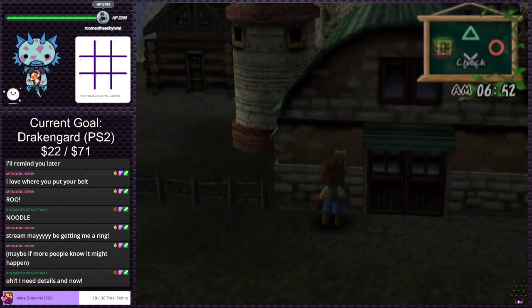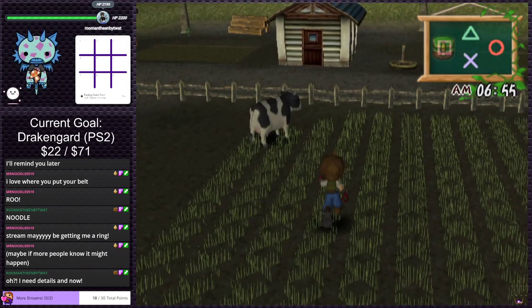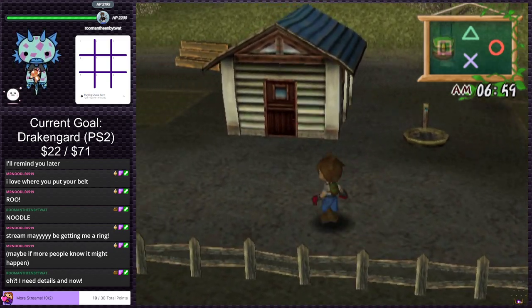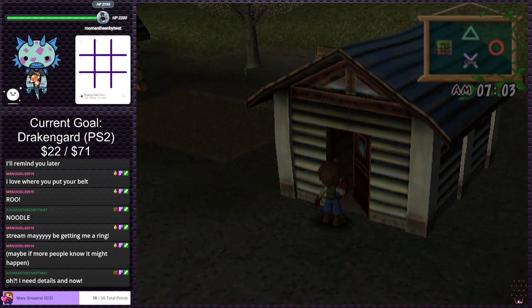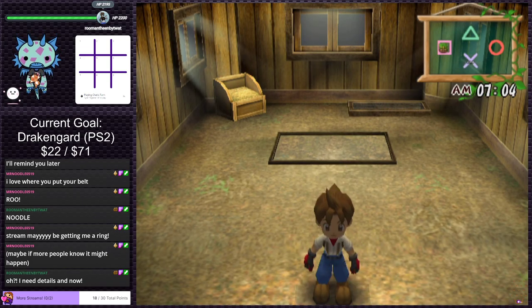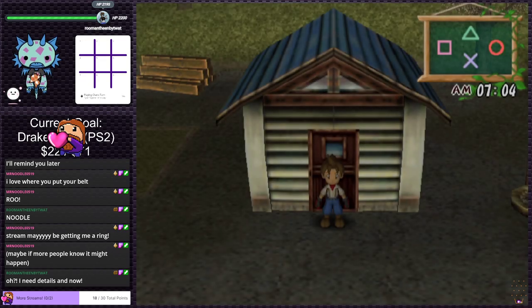The animations feel a little rough, not gonna lie. That's a chicken coop. I would like to get a chicken soon, but I don't know if that's what we should spend money on right off the bat. We should probably focus on buying crops first, but I kind of want to just buy a chicken.